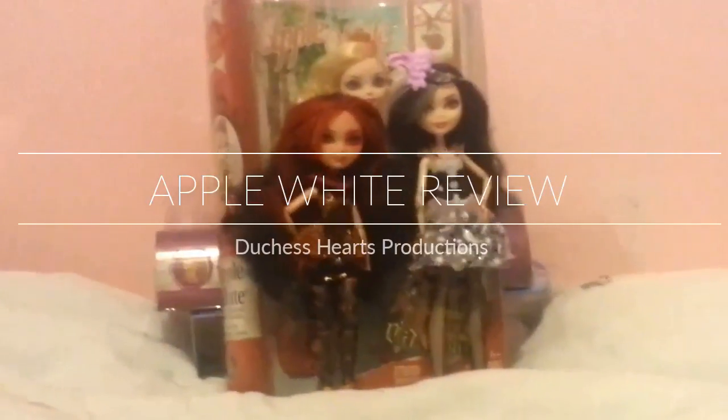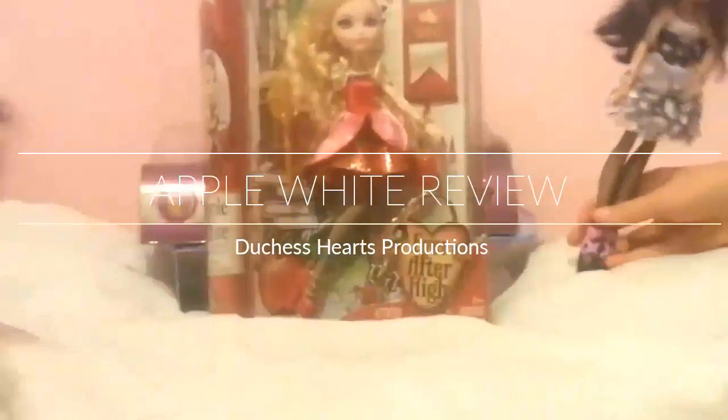Hey everybody! Today we are reviewing Apple White of the Lamb.